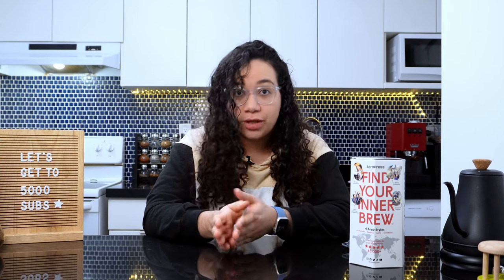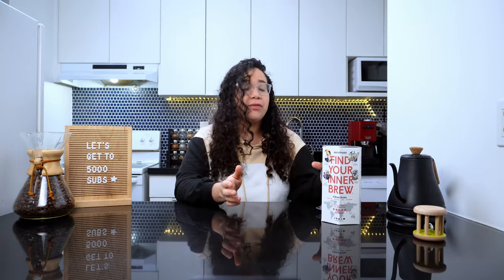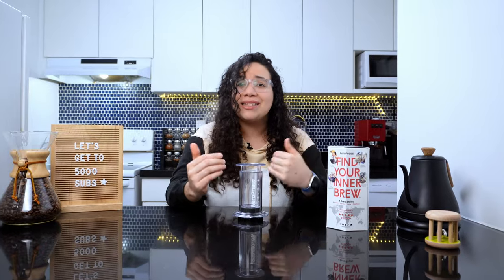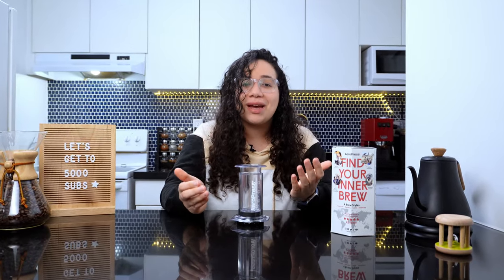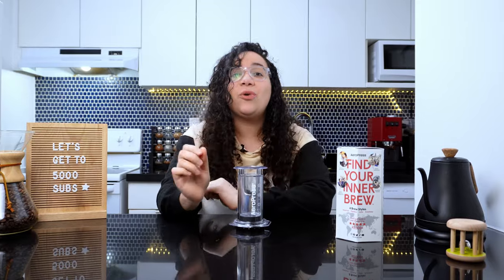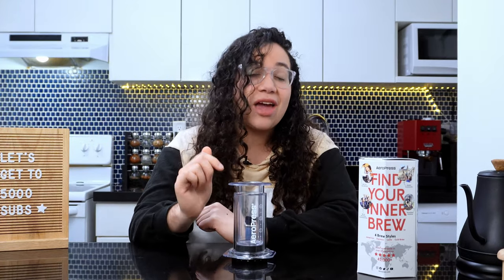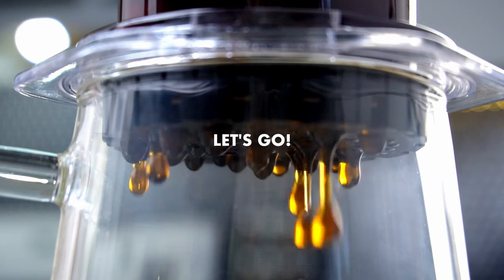Hi, I'm Liz, former cafe manager and professional barista, and I believe that enjoying great coffee should not be a luxury. In this video, I'll review the Aeropress Clear and tell you everything you need to know about it: what it is, how it works, what's new about this one, my experience with it, and who it's made for. Keep watching if you want to know whether or not to make the Aeropress Clear your new daily brewer. Let's go!